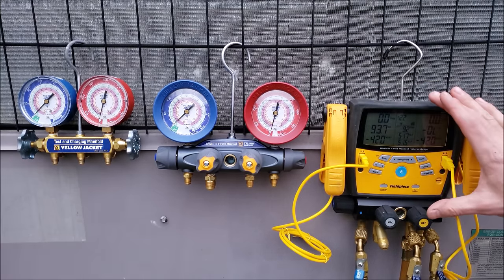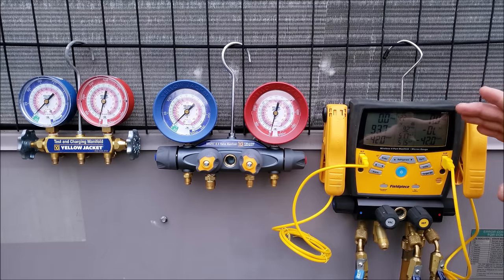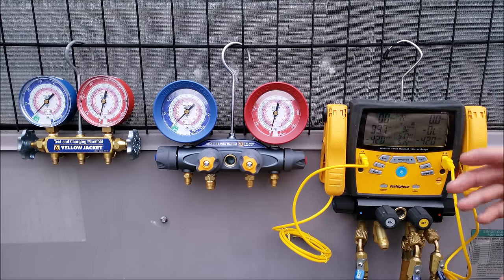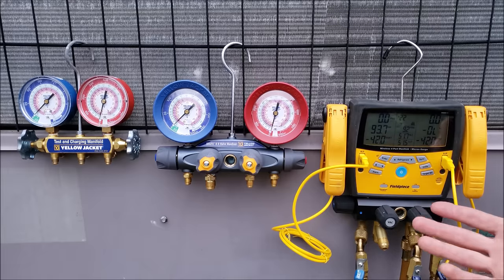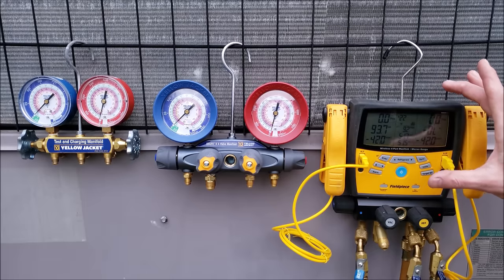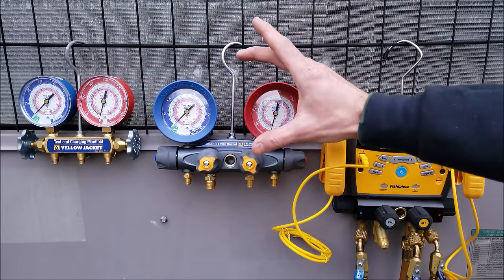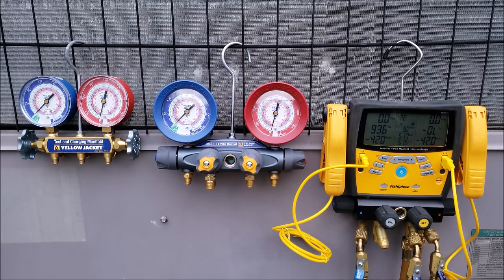What I find is that when a new technician gets a digital manifold gauge set that does all the calculations for them — figuring out superheat and subcooling — everything is fine when they're checking refrigerant charges and adding refrigerant. But the problem comes when they go to troubleshoot. Say something's not working right, like a liquid line restriction, low airflow, contaminated refrigerant — that newer technician gets more confused when the gauge set has been doing the thinking for them, versus when they've been doing the thinking themselves with a compound manifold gauge set.